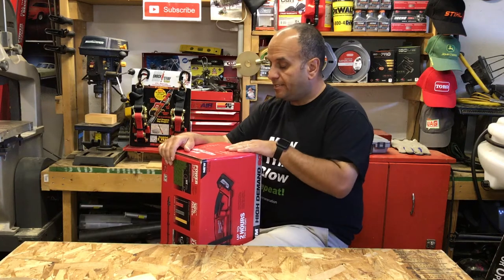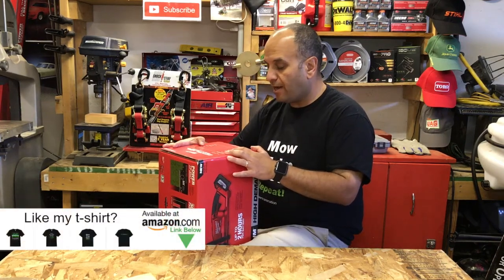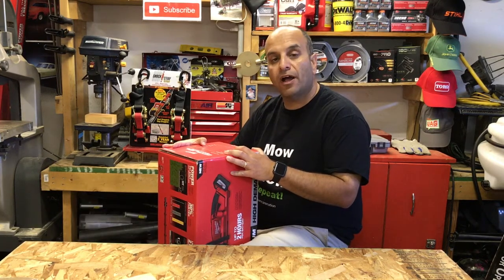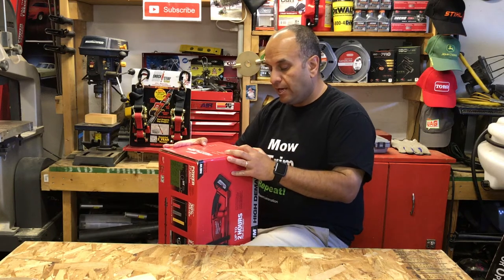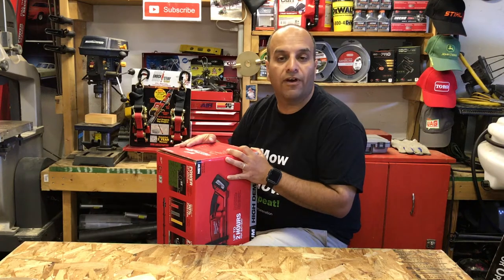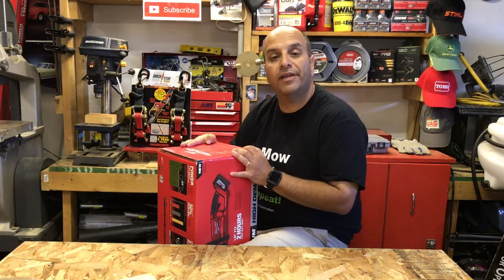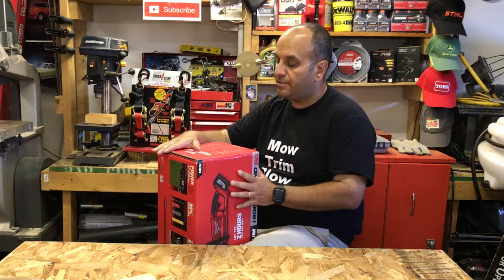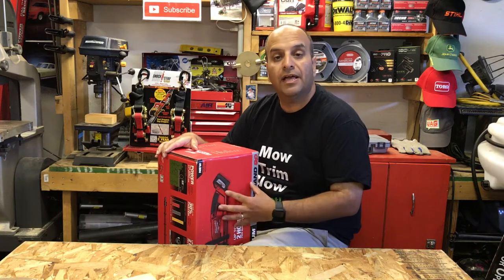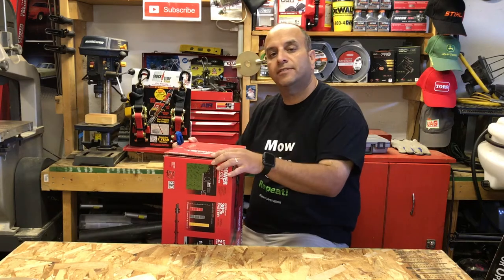According to the box, it has a 24-inch blade length, a cut capacity of three-quarters of an inch, 3400 strokes per minute, an all-metal gear case, an overall length of 45.75 inches, and it comes in at 10.9 pounds. This kit also features a full three-year warranty on the tool as well as a three-year warranty on the battery. Let's open it up and see what's inside.